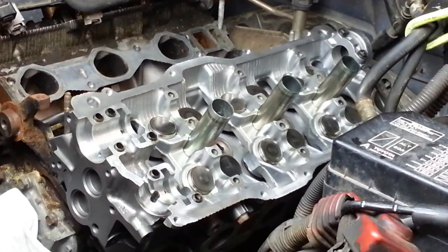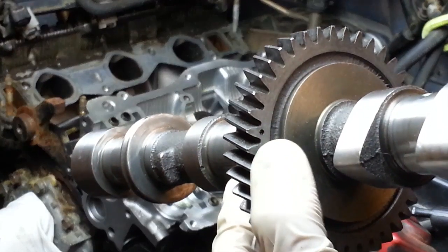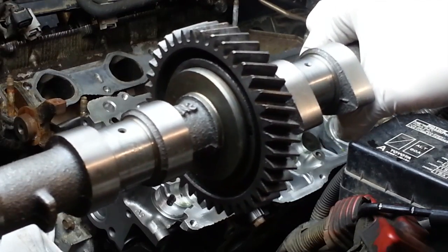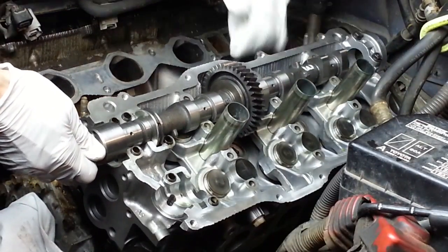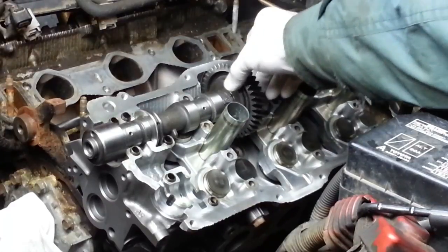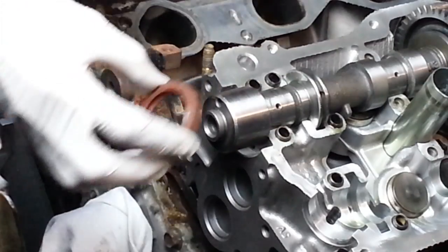We're going to now install the intake cam, and I'll begin that process by oiling the journals. With the single dot at a 90-degree angle facing left toward the driver's side, we're going to install the intake cam that way. With the dot in that position we know that we're not trying to compress any of the springs to open the valves, and it'll seat all the way down. We'll be installing the new oil seal onto the end of the cam — apply just a light coating of grease on the edge, then install the oil seal.